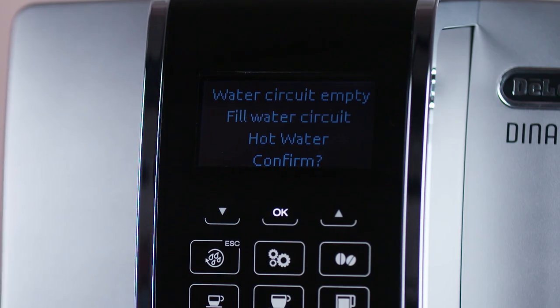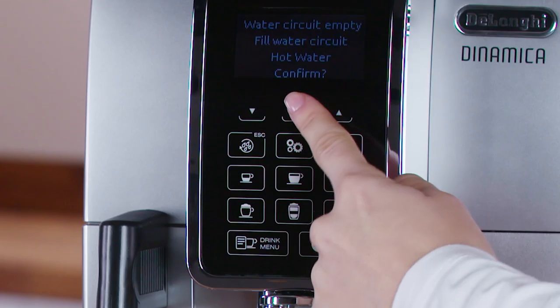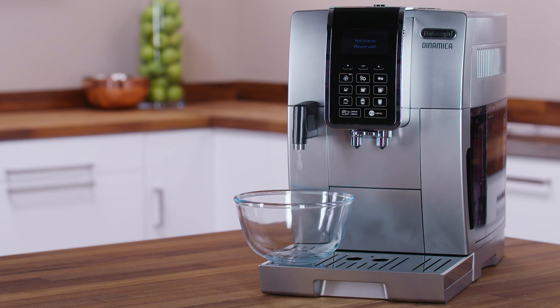The display will show: Water circuit empty — fill water circuit — hot water — confirm. Press the OK button to confirm. The appliance delivers hot water from the spout then switches off automatically.